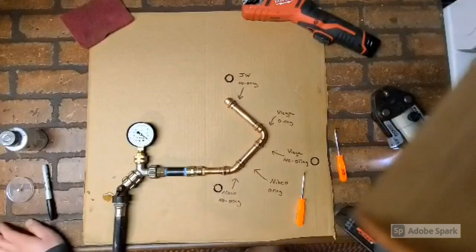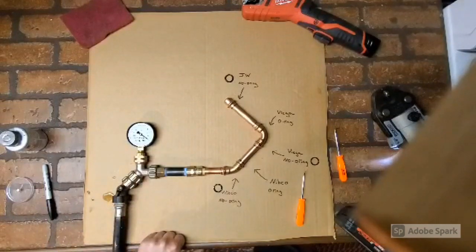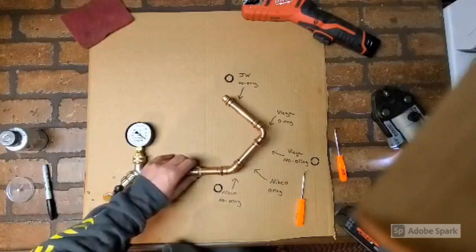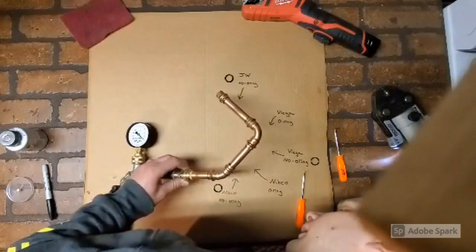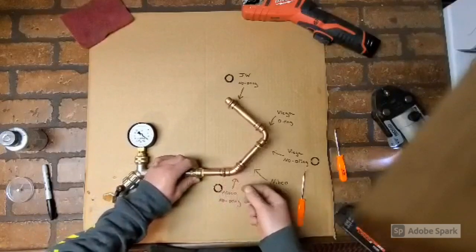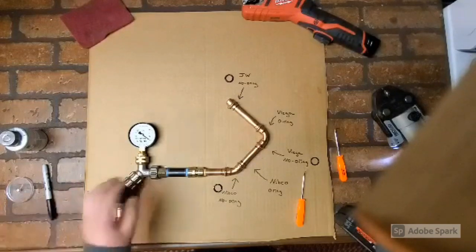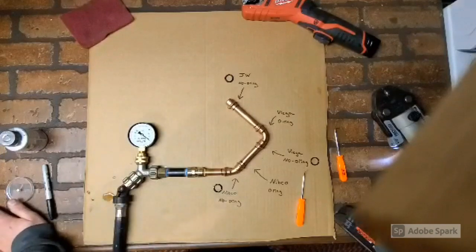I'll give it some time. I thought for sure we'd have some leaks. Well, underneath the JW we have a drip. Viega is nothing, and Nibco is still nothing.